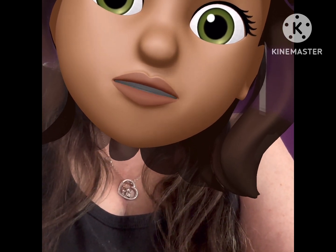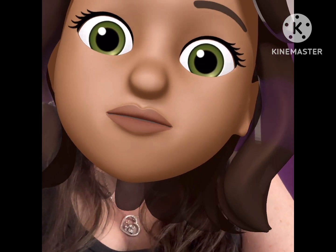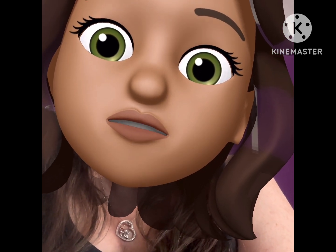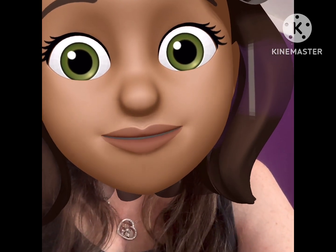Hey guys, this is Melissa, Diamond Nana. I always forget to say this, so I just wanted to say it before I start this video. If you're new here, welcome. If you're not new here, welcome back.